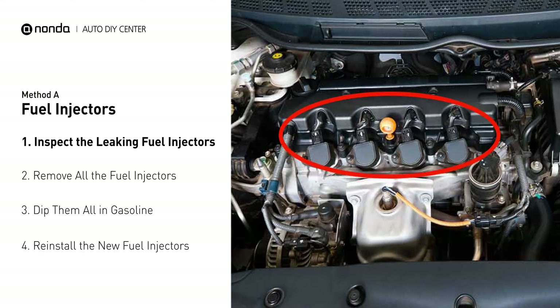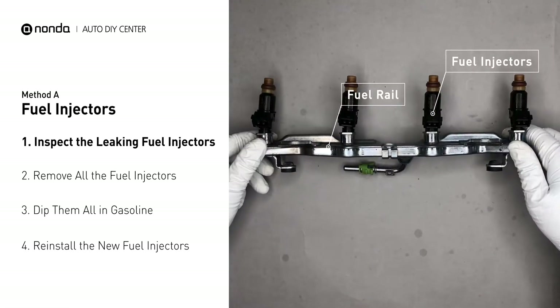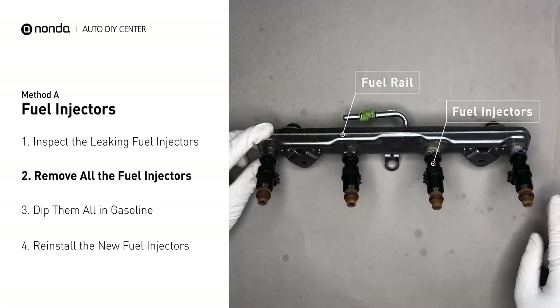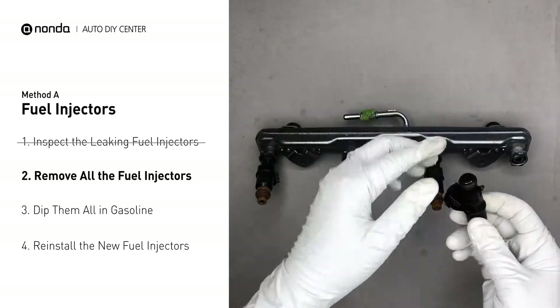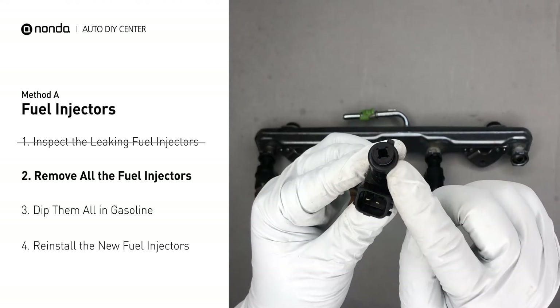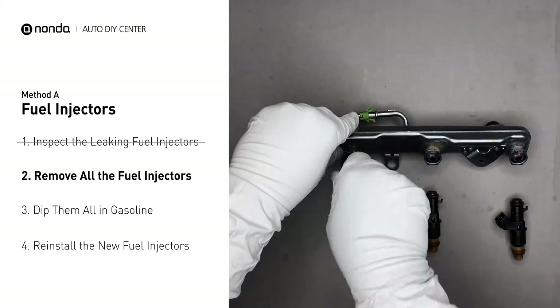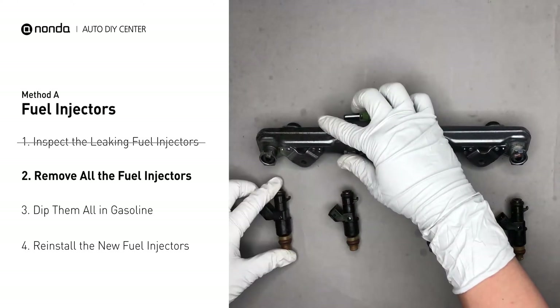The fuel injectors are mounted in the intake manifold so that they spray fuel directly at the intake valves. Inspect the leaking fuel injectors on the fuel rail. Carefully remove the fuel injector. Make sure the new injector has new seals, and never use the old seals over. When you change the fuel injectors, change them all as a set, otherwise the engine will run unevenly.